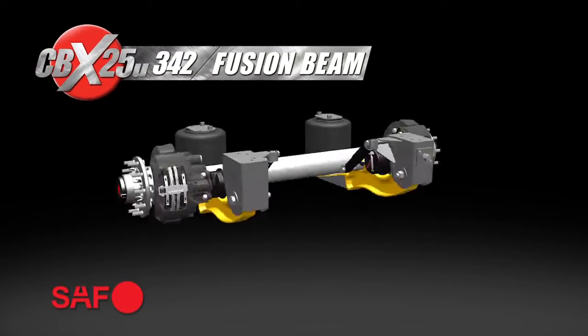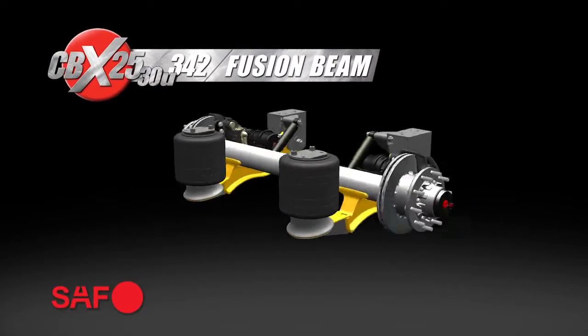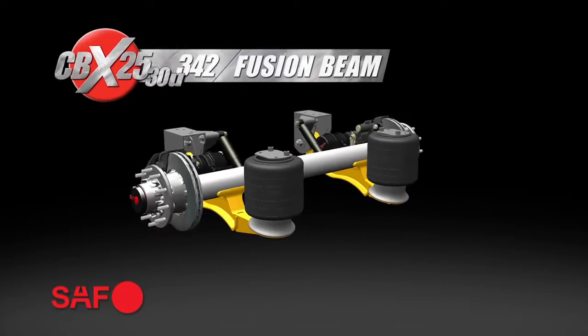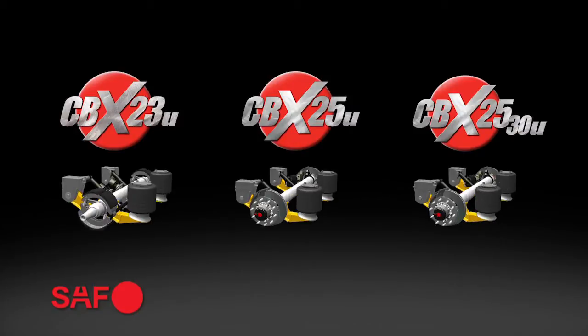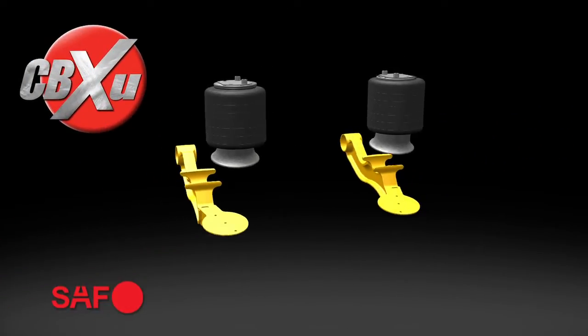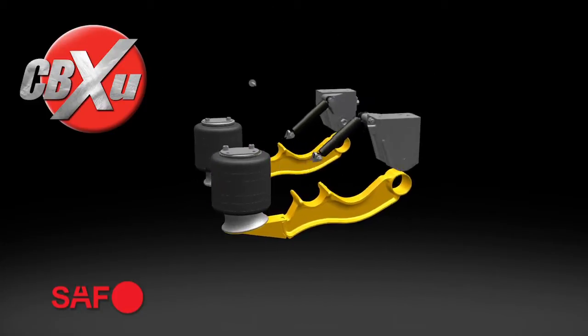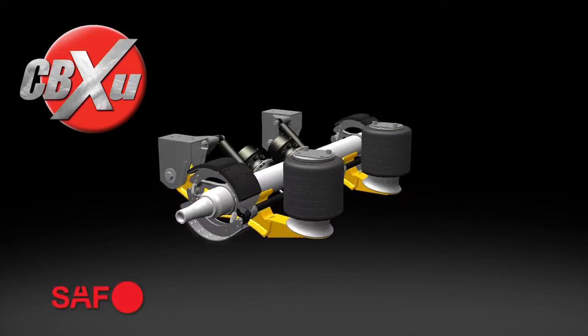These features span across the line to the CBX25U and the CBX2530U — a complete line of CBX undermount suspensions that are perfect for specialized low-profile applications and demands. The new undermount suspensions incorporate the lightweight flexibility of fusion beam technology into a broad range of total suspension solutions.